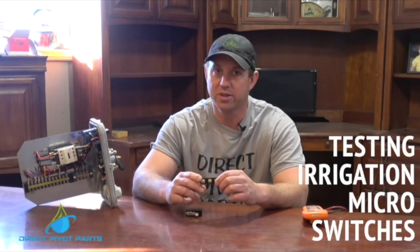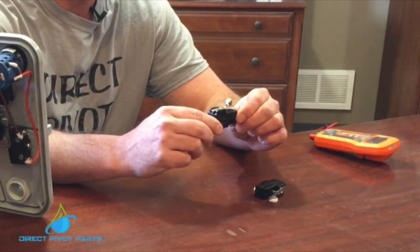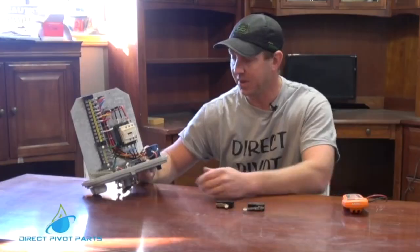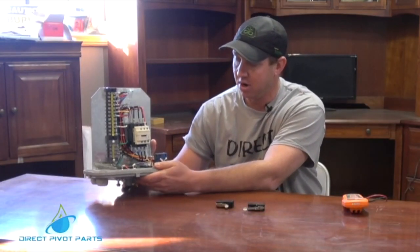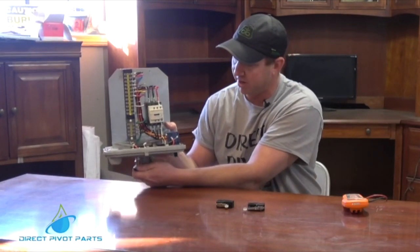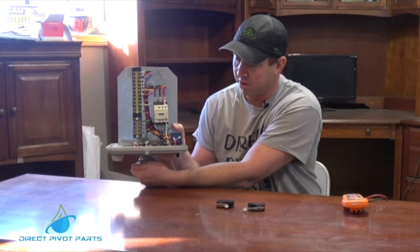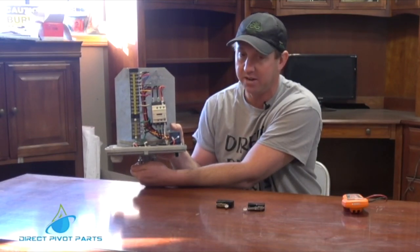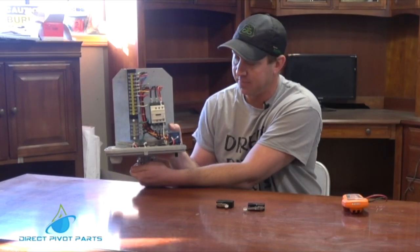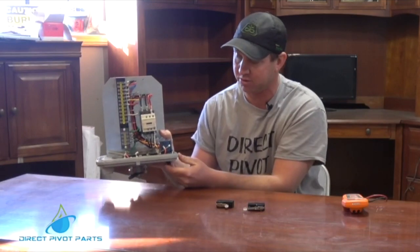Travis Stephens here with Direct Pivot Parts. Today we're going to be going over the testing of a micro switch — here would be a Reinke and Valley style micro switch. The micro switches are what rotate the lower cam arm, and one control tells it to go forward and reverse. The other one is a safety: if the pivot gets out of line, it safeties it out. So we have a safety micro switch and a forward/reverse control micro switch.